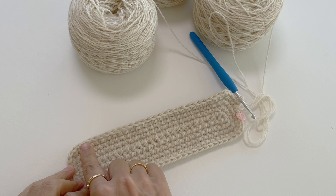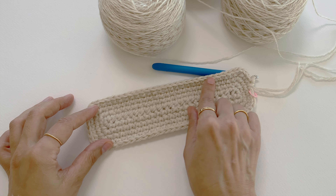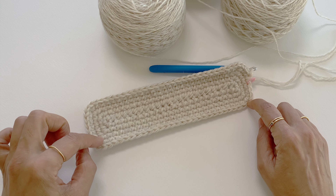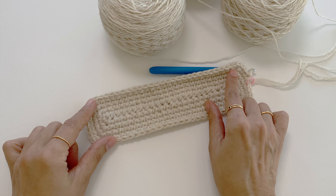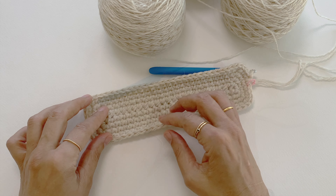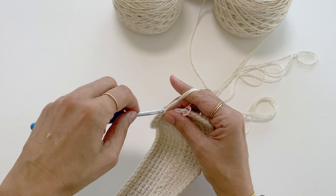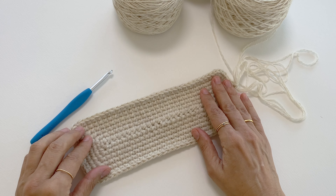Now I'm ready to start round five. We have two more rounds to go till we finish the base of the Nina Bag. On rounds five and six we will work in the same principle as before — one single crochet in each stitch all the way to each corner, then three single crochet in each corner stitch. I will continue making rounds five and six now. I have only five more stitches to go till I finish round six on my Nina Bag base.